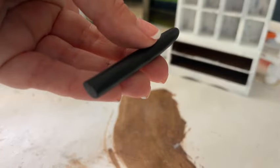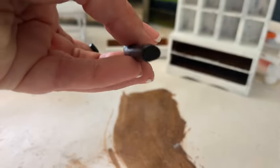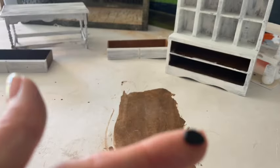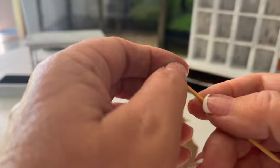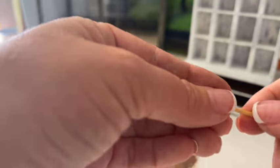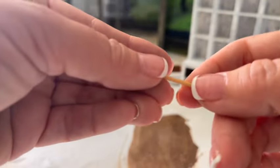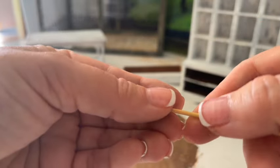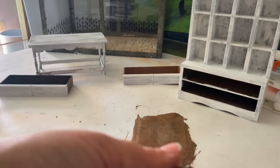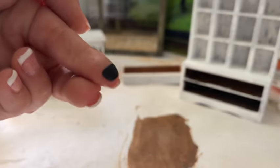I also wanted to do a couple of cup-shaped handles for my larger shelf piece. I rolled out some polymer clay and squished it down a little at the bottom so it would be shaped more like a bean. Then I used a toothpick to shape it into a cup appearance, added a little bit of detail, and popped those in the oven.